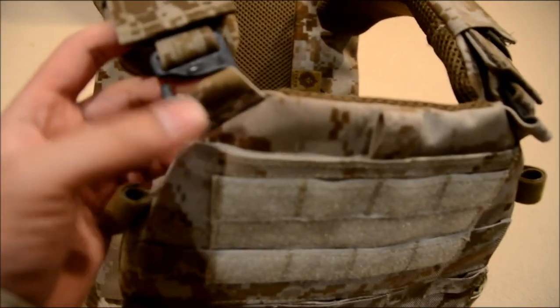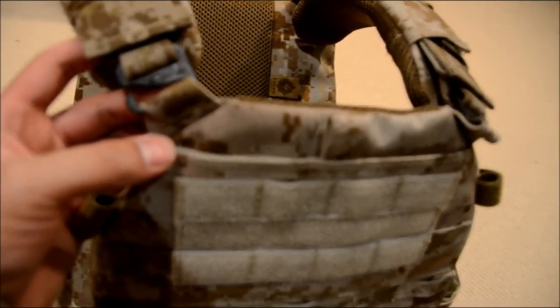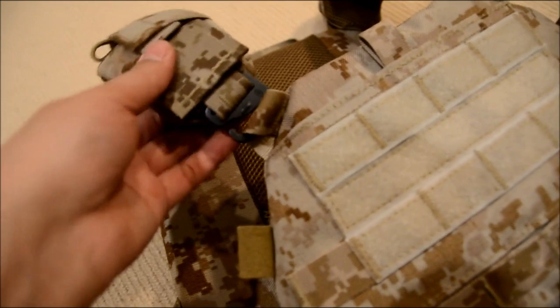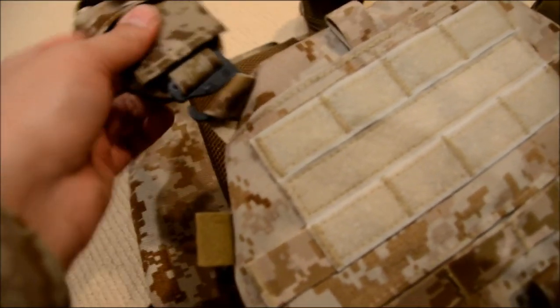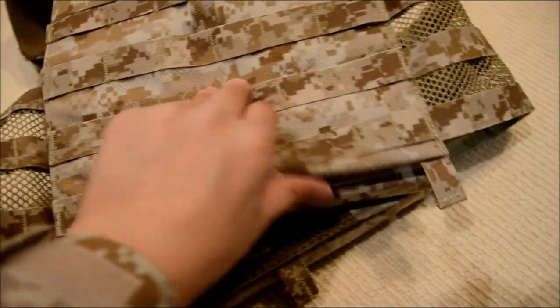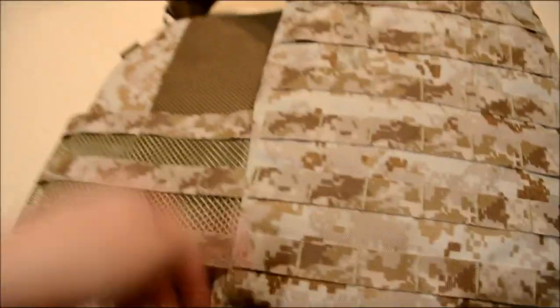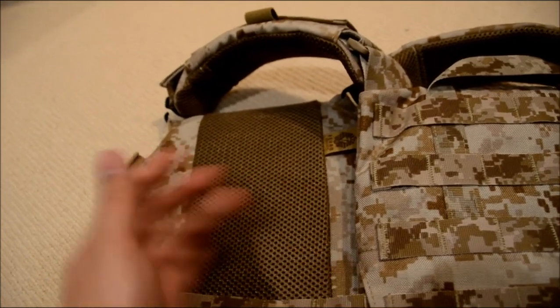One thing that's really unique about the vest is that it uses G-clips for the shoulder straps. As you can see, it's got more room to rotate, so it doesn't restrict your movement, which is something that I really like. Every single component has mesh at the back — the front plate carrier has mesh down the middle, which allows for more airflow.